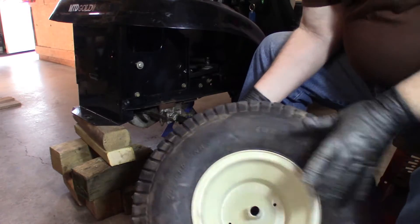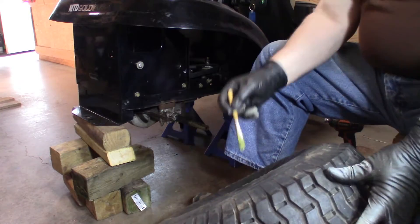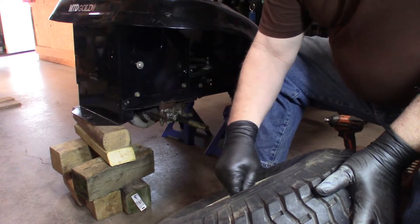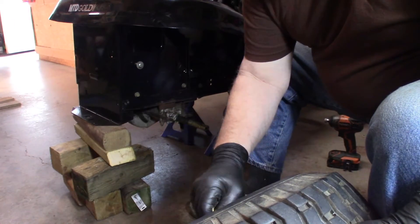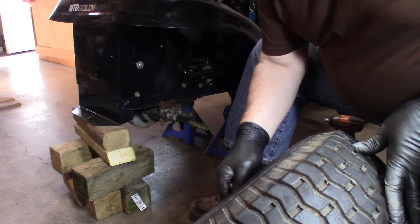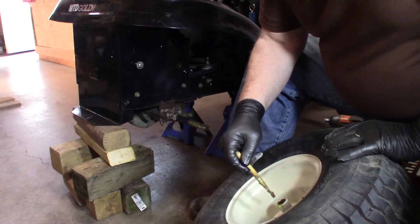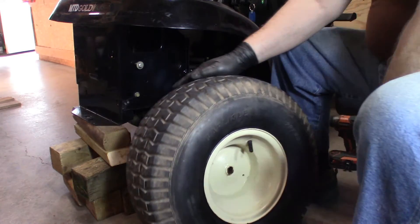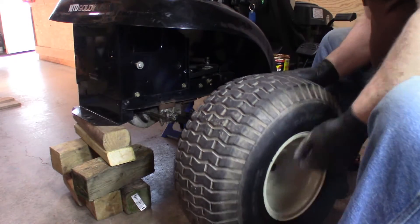Now I want to put some grease in this wheel in the hub here. I'll use a liberal amount of grease. It's pretty rusty in there — can barely see it, but it is. When we put this on, we have to line it up because the hub is keyed here, but hopefully we can get that.